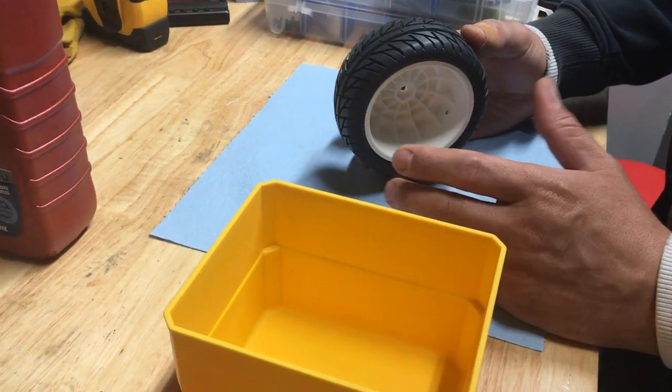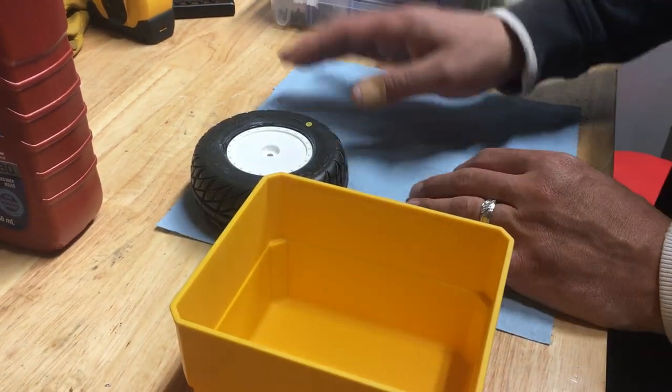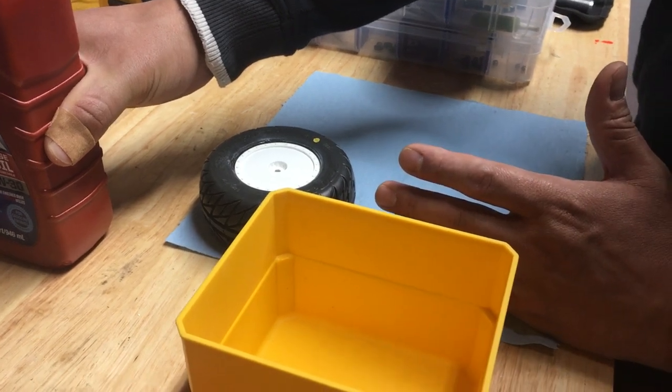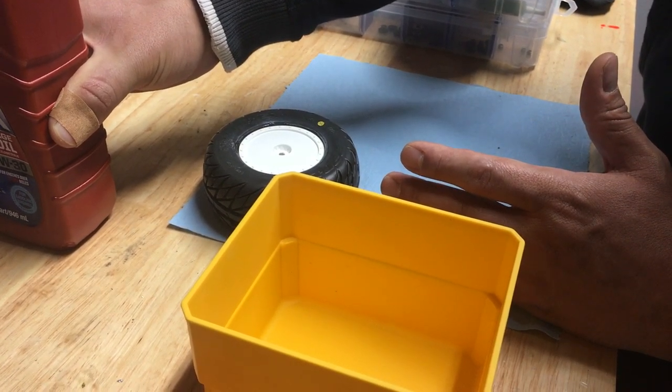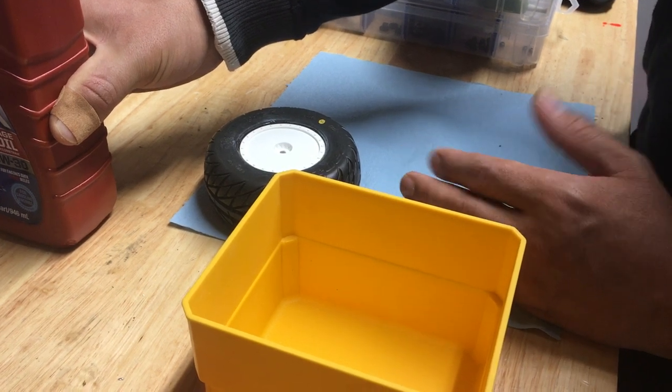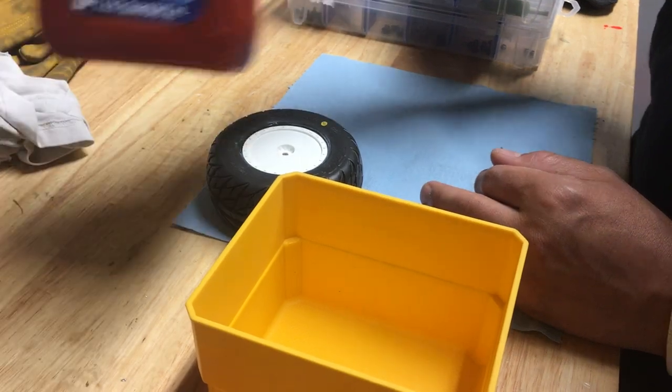For new tires or tires that have been polished up, they sell different tire sauces — different types of liquids — but to be honest, all you need is oil. Some type of oil. You can use power steering fluid, transmission oil, whatever you have.